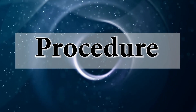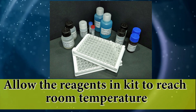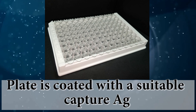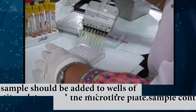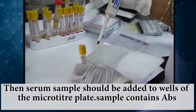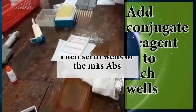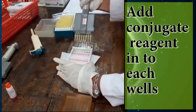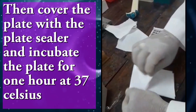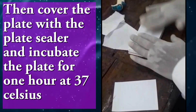ELISA procedure: Allow the reagents in the kit to reach room temperature. The plate is coated with the suitable capture antigen. Then the serum sample should be added to wells of the microtiter plate — the sample contains antibodies. Add conjugate present in each well. Then cover the plate with the plate sealer and incubate the plate for 1 hour at 37°C.